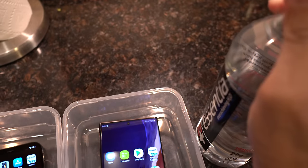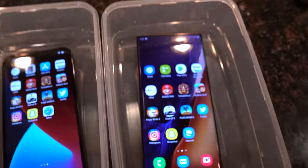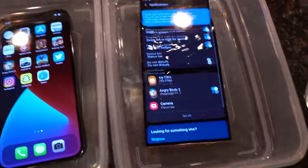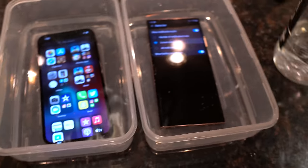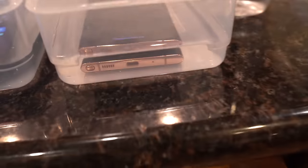Let's go ahead and pour. The Note's going crazy. Let's pour on the iPhone too. Might run out of water here. Are they both at the same level? I think the iPhone has a little bit more, so let's put a little bit more on the Note, just for fairness. Is that the same? Yeah, that's about the same.